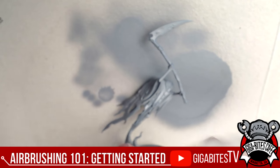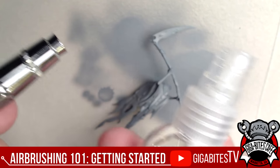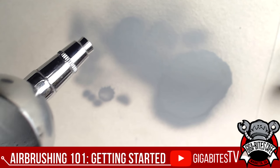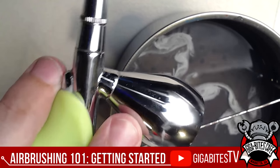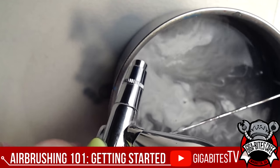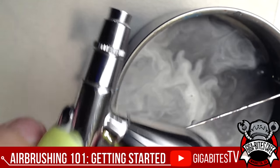When you want to switch colors, get a bottle filled with distilled water — not tap or mineral water, because of the particulates you don't want going through the tiny nozzle. Spray it into the cup, then tilt the airbrush sideways and dump it out into your container. Spray some more distilled water in, bam — super easy. I'm using distilled water first before the cleaner just to flush the bulk of the paint out.